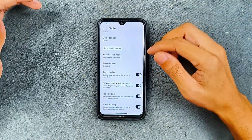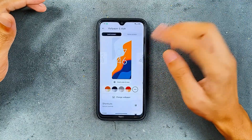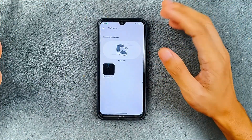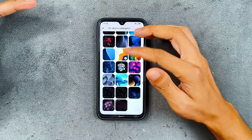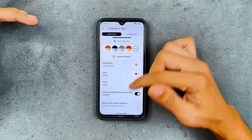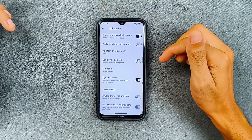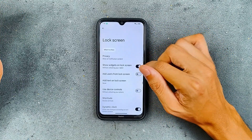Double tap to wake and double tap to sleep both work, as you can see here. No issues with any of these things. For wallpaper and style, we don't have any AI wallpaper here but the default wallpapers are good. In the more lock screen options, we have dynamic clock and always show time info, but no AOD.